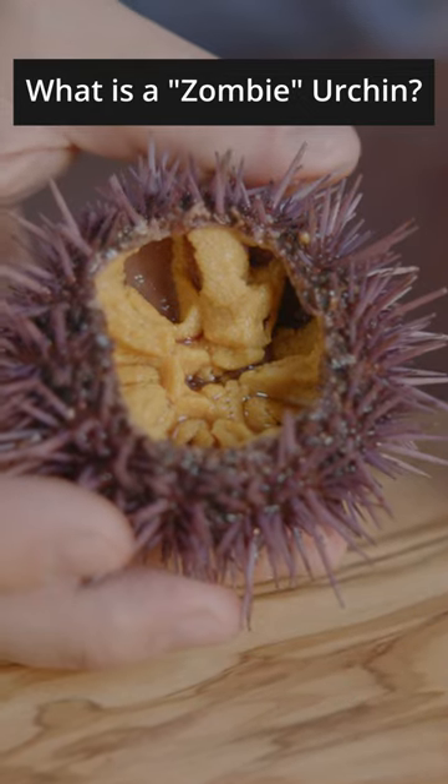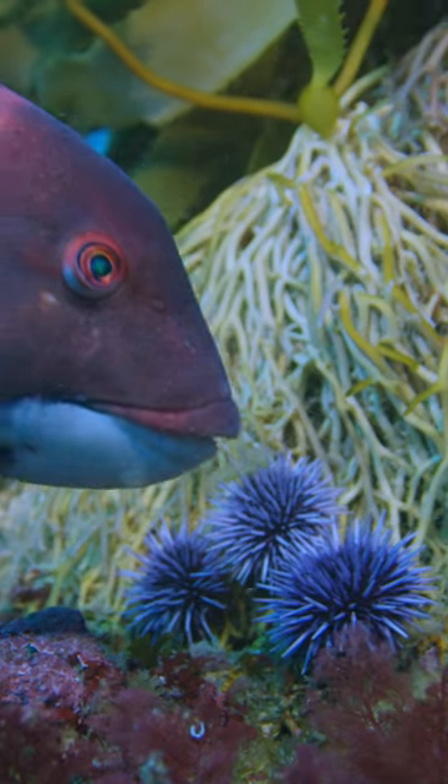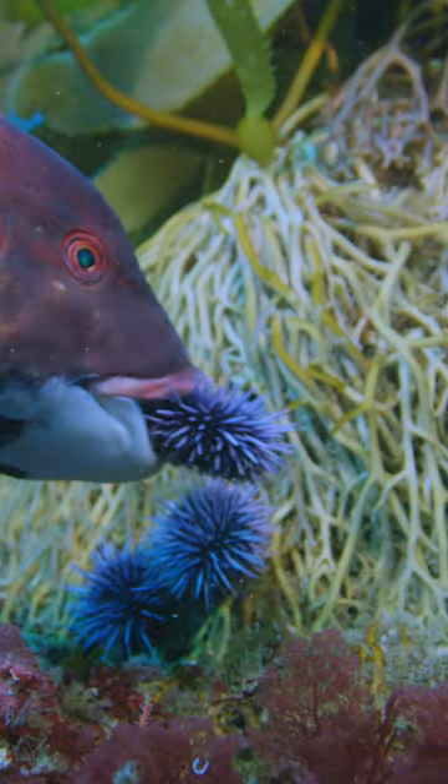A healthy urchin contains a lot of that yellow golden roe. This is what a healthy urchin is supposed to look like when you harvest them from an ecosystem that's in equilibrium.